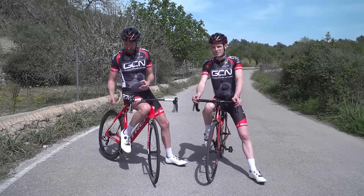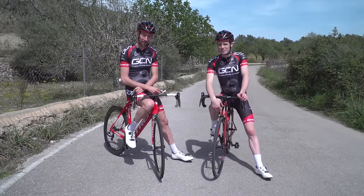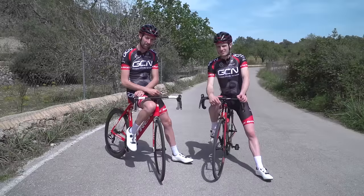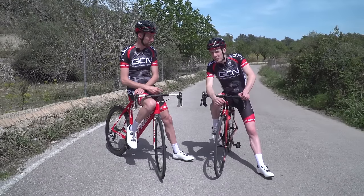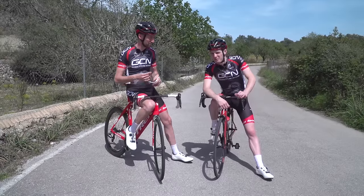There's no doubt that investing in some clipless pedals is one of the best upgrades that you can make as a road rider. However, if you're using one-sided, road-specific pedals like these ones, then clipping in can prove quite difficult. And clipping in quickly can take a bit of practice. So here are a few tips to help you clip in quicker and maybe even get into your pedal first time, every time.